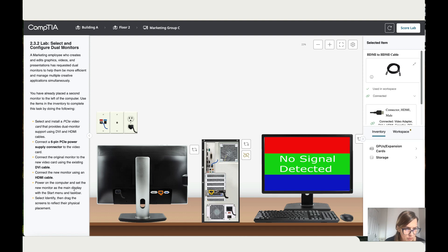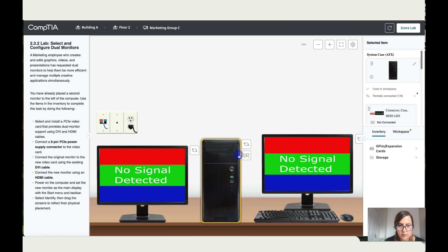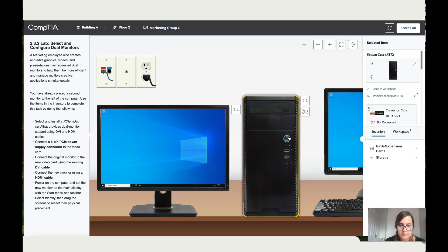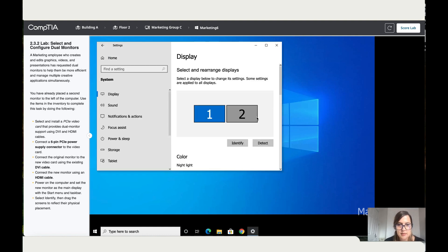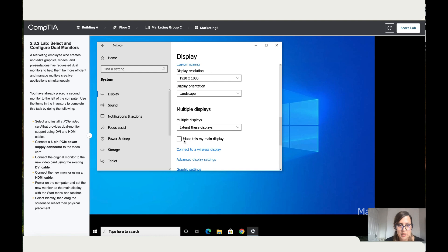Power on the computer and set the new monitor as the main display. Let's put this to the front and turn the PC on. Now it's on. Let's go to display settings, add the second monitor, then scroll down and make this my main display. Perfect — now this is done.